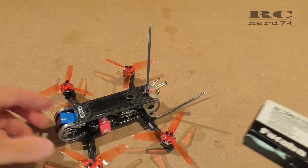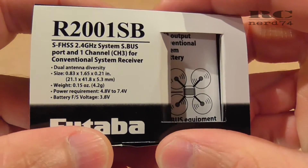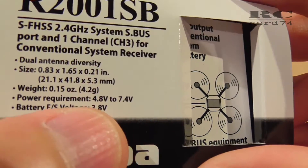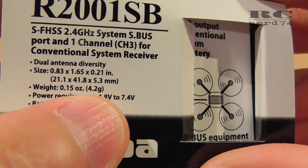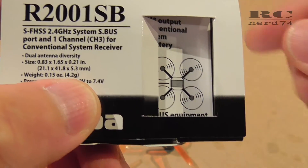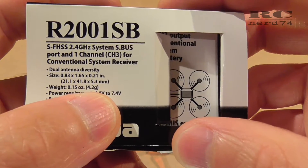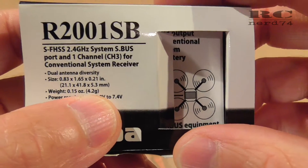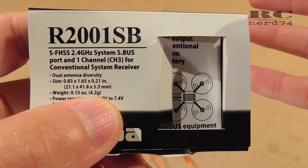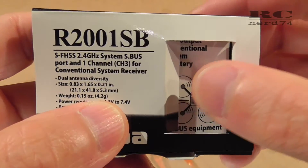Last but not least, let's have a look at the weight and the size. In terms of weight you cannot reduce too much because this receiver is 4.2 grams. You take off the original shrink tube and the cardboard wrap, but after modification you put on some other shrink tube again, so the final modified receiver will still be between 3 and 4 grams.